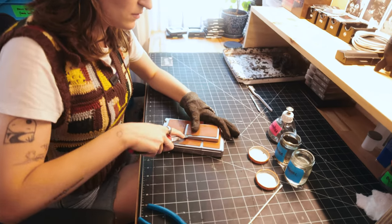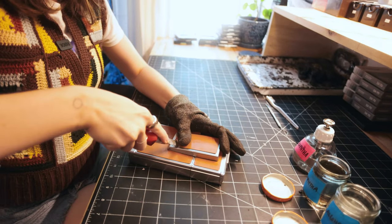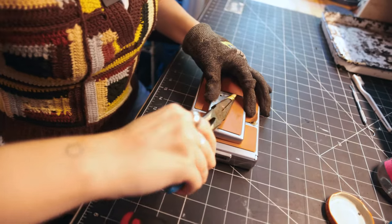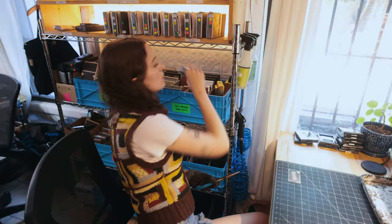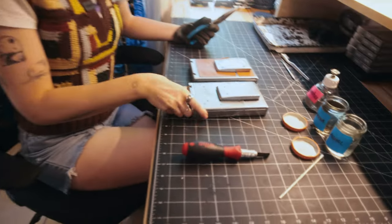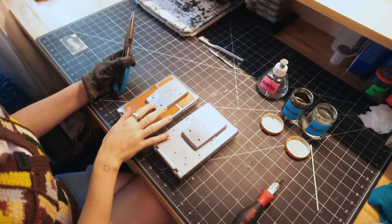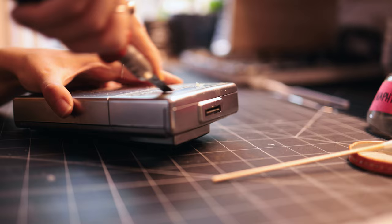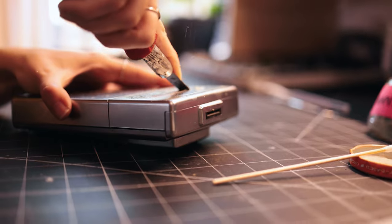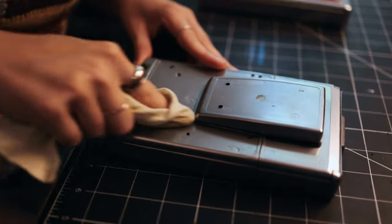Taking the leather off — each camera is different, some are way easier than others. Once all the leather is taken off and cleaned, it will look something like this. All the old adhesive is removed using chemicals, scrubbing, and chiseling with our tools. Then we give everything one last little polish.